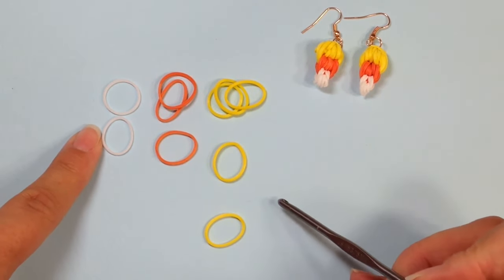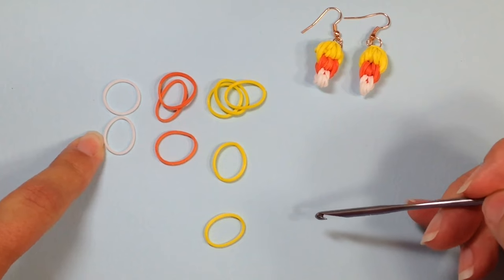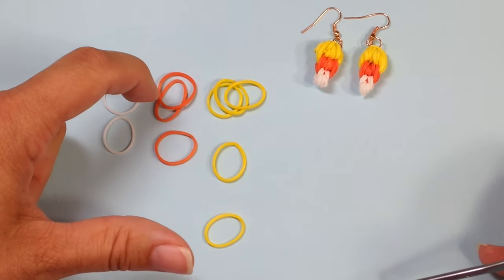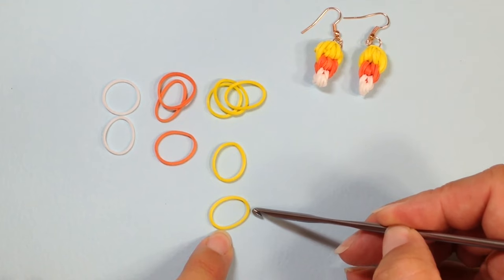If you'd like to take a moment, pause the video here and set up your work area as I have — it may make following along a little easier. That's a single white and a single white, two orange and a single orange, three yellow, a single yellow, and a single yellow to tie it off.